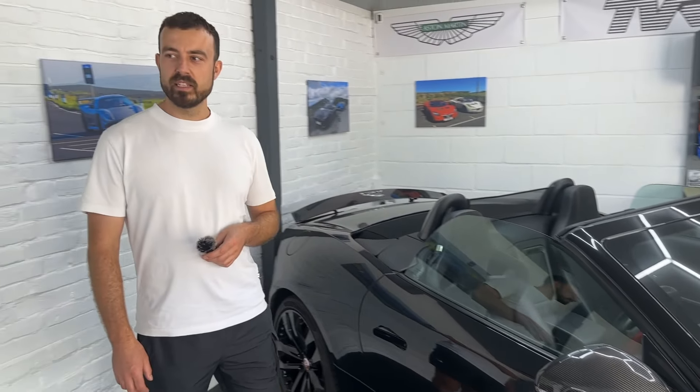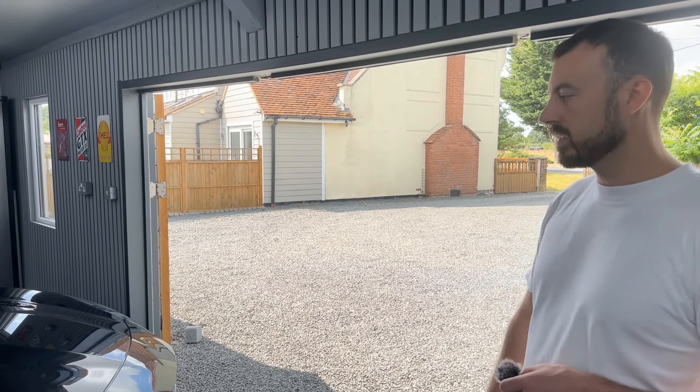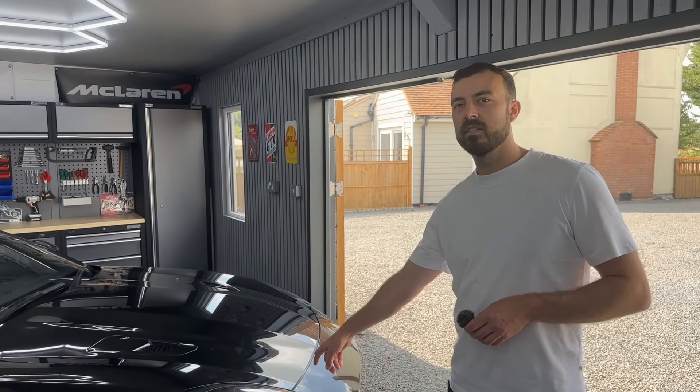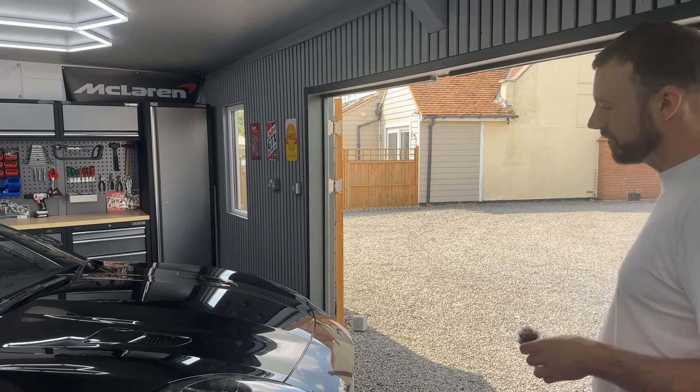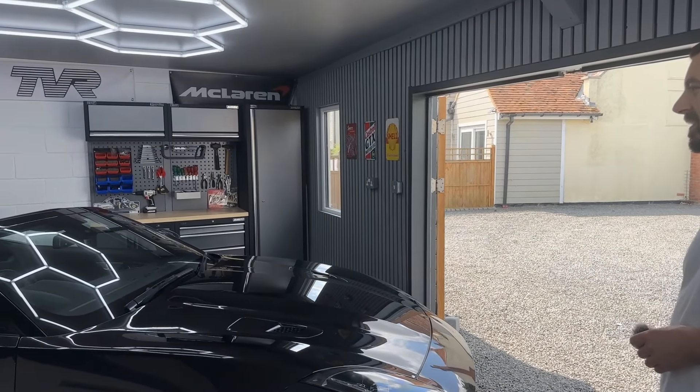In terms of value for money, these are pretty good — it's a lot of car for the money. You can get yourself a four-cylinder, a six-cylinder, or the full-fat one. At the minute, as a British summertime car, you can't really beat an F-Type. I've always found them really good-looking cars and considering it's nearly 10 years old now, it still looks cracking. I prefer the pre-facelift. Should we get it out in the sunshine and get a nice walk around it?